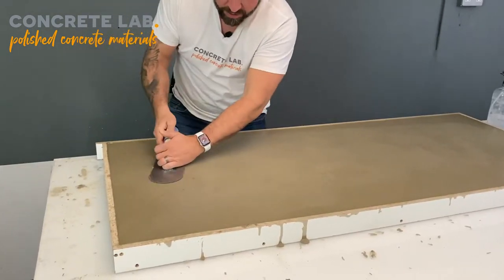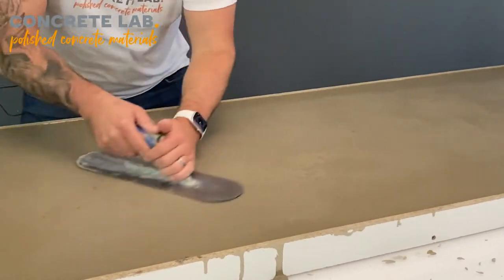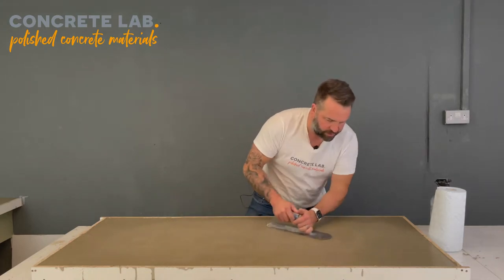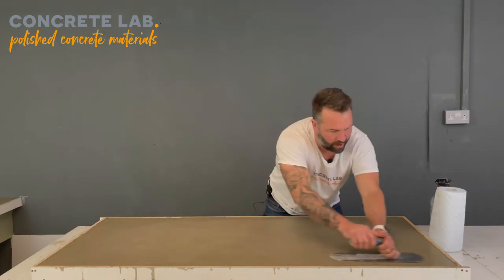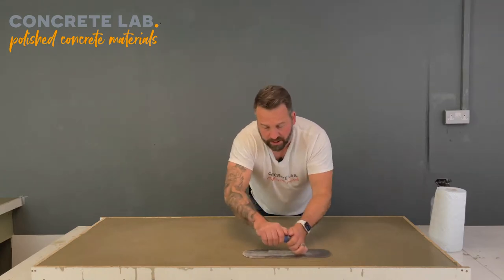Now some areas there will be slightly bigger divots, and it might be that you have to go over those with a smoothing paste afterwards — but we do that after we've sanded the top down.